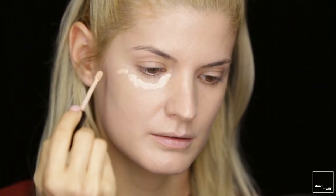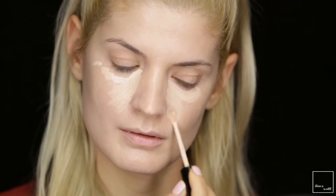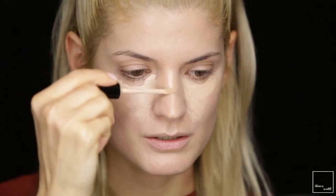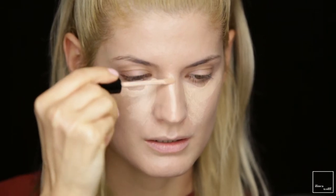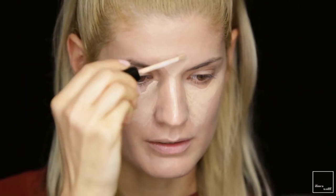For concealer I'm going with this Bare Minerals in the color Fair. I'm applying this product under my eyes, down the sides of my nose, and down the bridge of my nose in a straight line — this will make my nose look straighter. And a bit bright here on the forehead. Blend it all in with the same sponge.